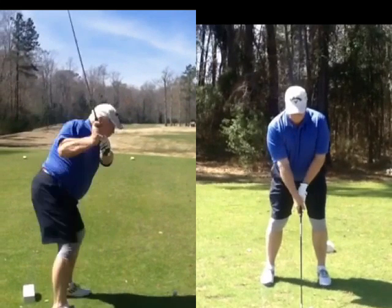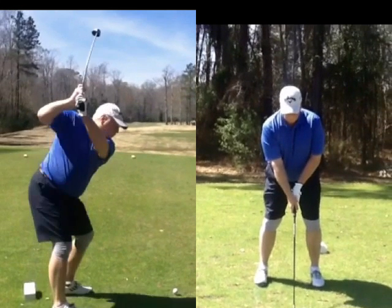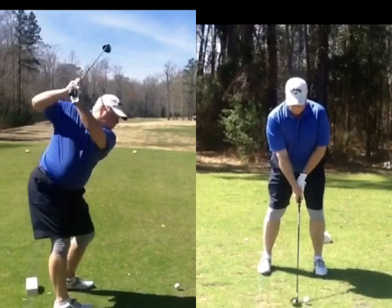So everything is looking good except those few things. I'm seeing a lot of outside downswing — way steep and across it. We need that handle to come back on the inside. Feel like you're swinging away from your body, drop it inside.